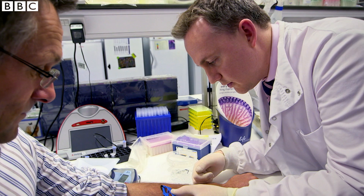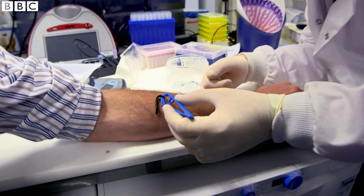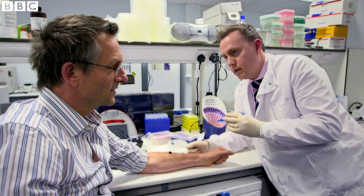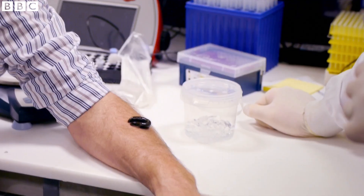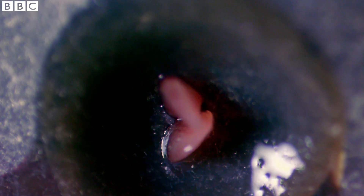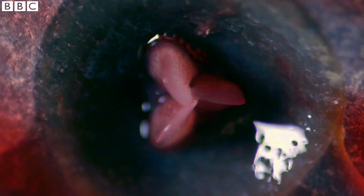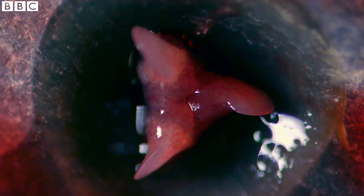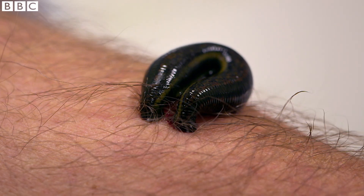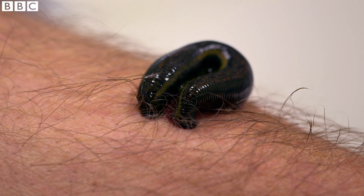Leeches only need to feed once a year, and it takes about three months to digest their blood meal. Once placed on the skin, you can feel it — definitely something going on. At the moment it's attached by its head end, where the jaws and teeth will have made a hole. That's what it's doing to the skin.